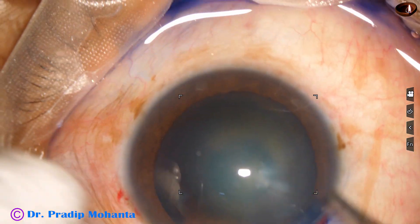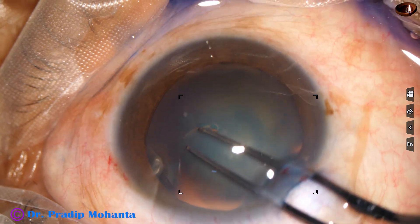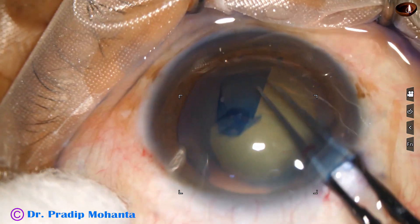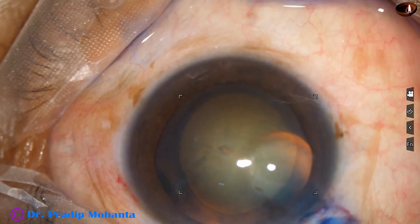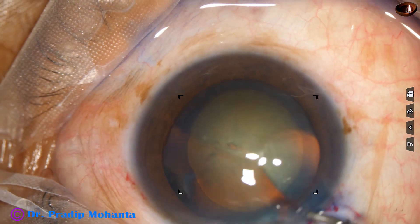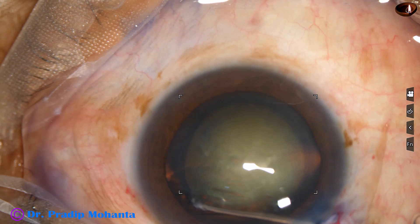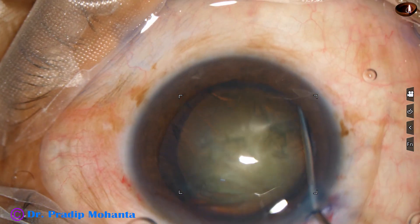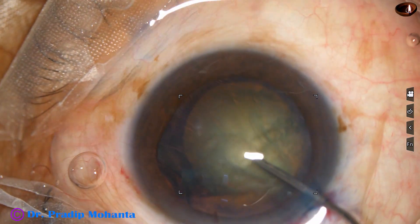Go to high magnification and do capsulorhexis. While doing the capsulorhexis I notice a black area just under the side port. And suddenly I see a red glow through this. And I get sure that there is zonular dehiscence.